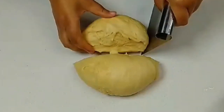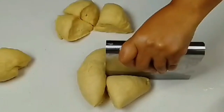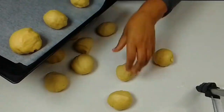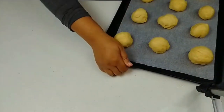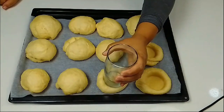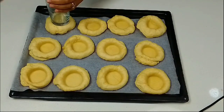Now we cut the dough into balls or rolls. You can cut it up to 16 pieces — it's up to you how many pieces you want. It can be eight, 12, or 16 pieces. Then roll those balls into round shapes and put them on a baking pan lined with non-stick paper. Cover the rolls and rest them in a warm place for 20 to 25 minutes — they will rise. Then make indents at the center with a glass bottom as shown in the video.